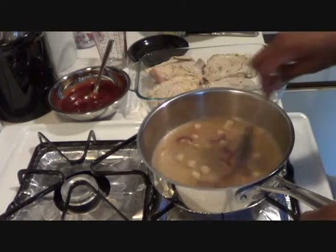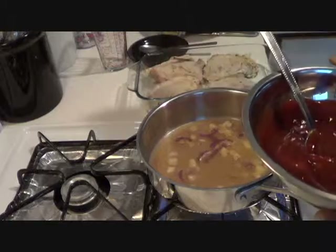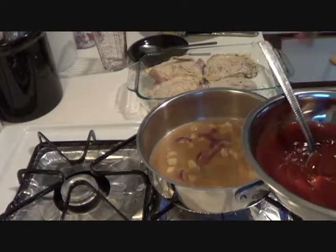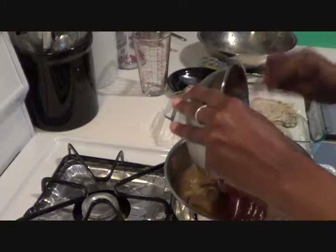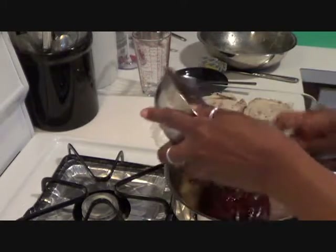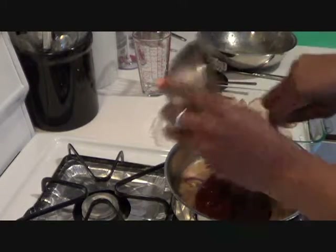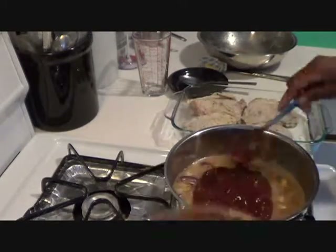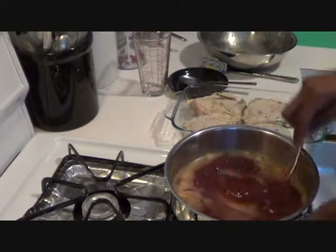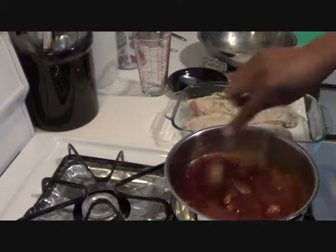I'm going to do this barbecue sauce in a two-step process. When I put this in it's going to be kind of thin because of the water — kind of like a marinade almost — and then I'll come back and make it a little bit thicker so it can stick to the chicken. Put in your half a cup of ketchup and half a cup of barbecue sauce. Ketchup gives you that nice tomato taste and barbecue sauce gives you that smoky taste, so it's the best of both worlds — not too smoky, not too tomato.